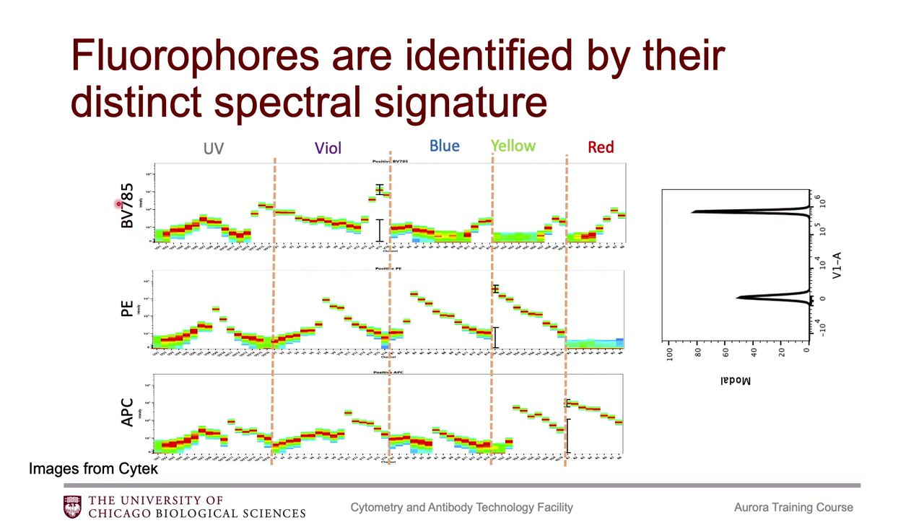The signatures also tend to have features to them. Each signature tends to have a peak detector that helps us narrow down exactly which fluorophore it is. So BV785 peaks in the V15 detector, PE peaks in the YG1 detector, and APC peaks in the R1 detector. You might notice that PE has other peaks in its signature — some would argue PE has four peaks. That's totally fine; that's just how PE looks. The most important part is that the fluorophores look different from each other.